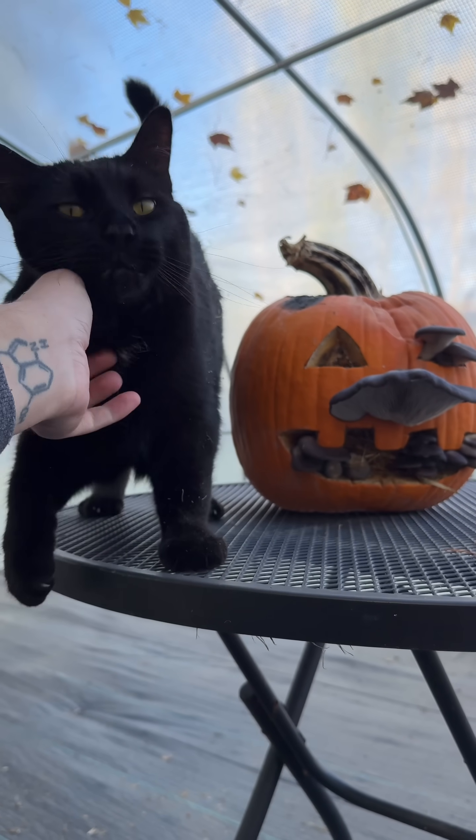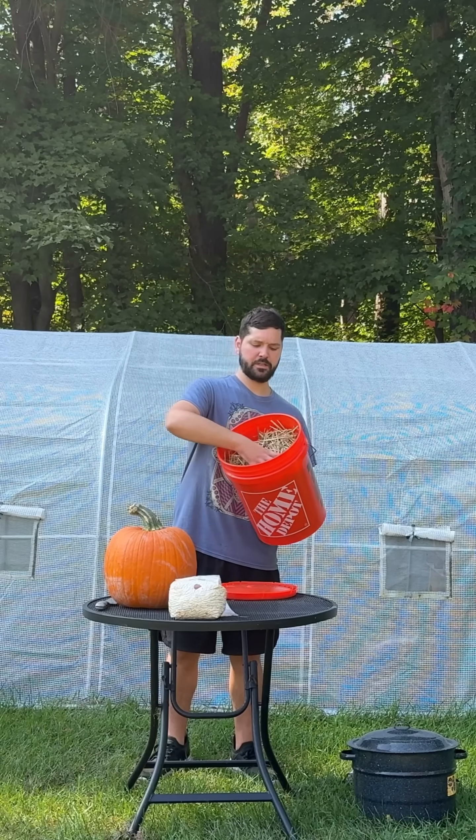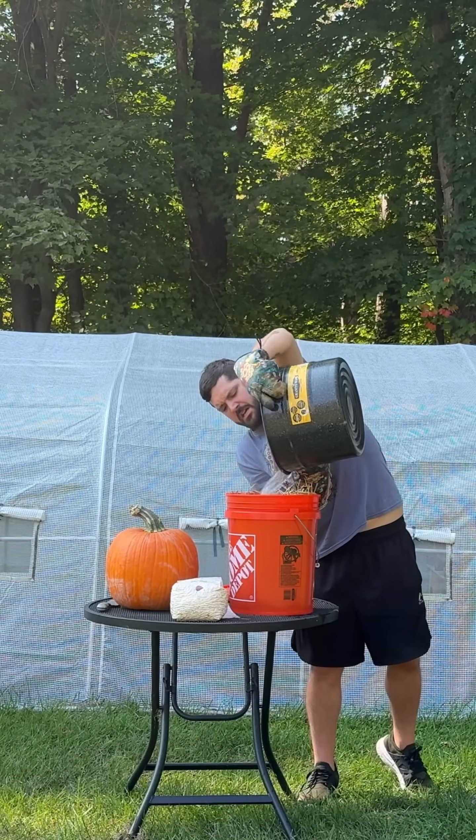Check out this awesome jack-o-lantern pumpkin that I grew mushrooms out of for Halloween. I've been wanting to do this for a while and I'm super excited that it actually worked.